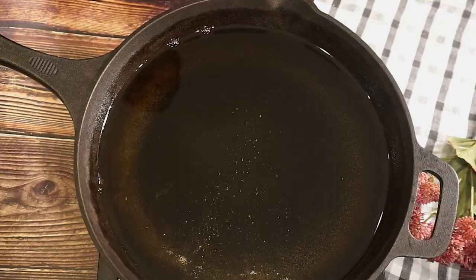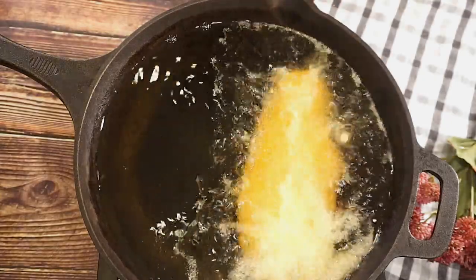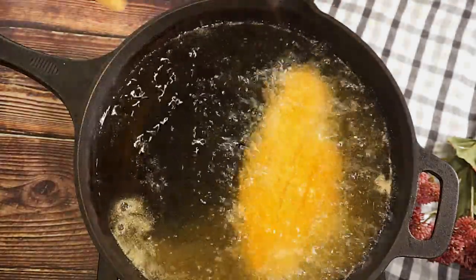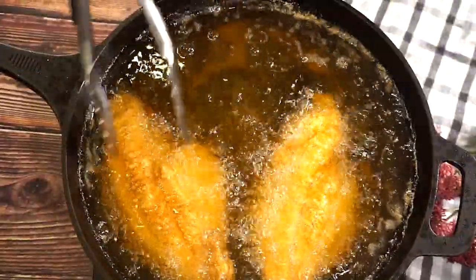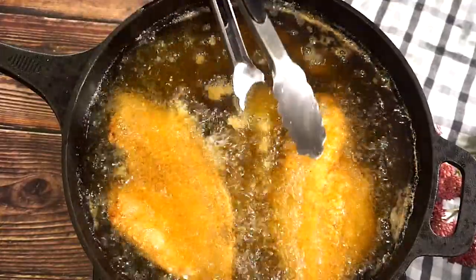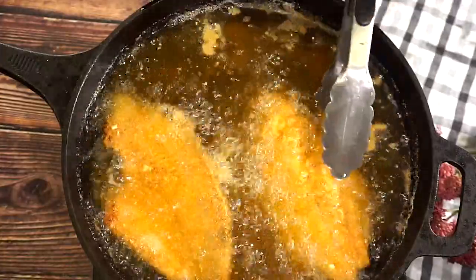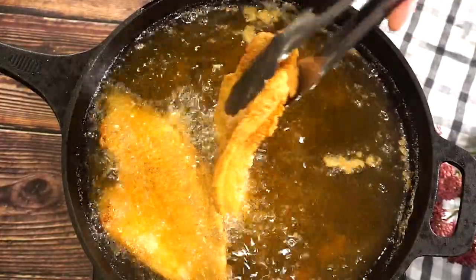Now we're just going to go ahead and drop in our catfish. We're going to cook it for about three to five minutes on both sides. It's been about five minutes, so I'm going to go ahead and flip it and allow it to cook on the other side for another five minutes or until it becomes nice and golden brown.